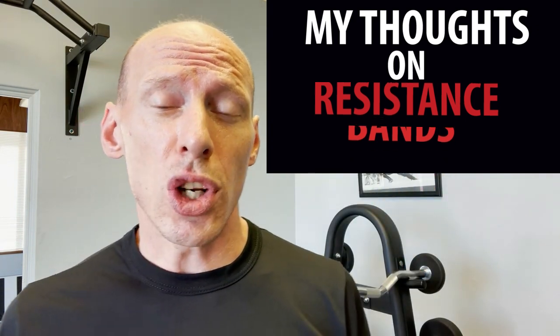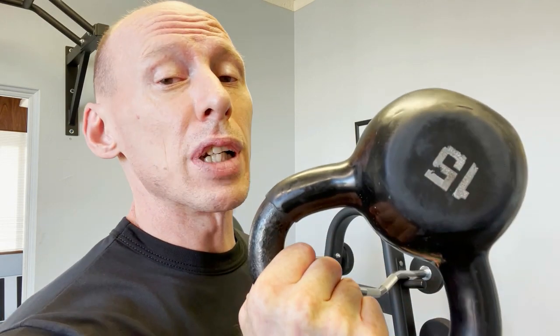So resistance bands — this is a question I get pretty commonly. With your resistance bands, my main thoughts are that for your general training, I tend to certainly like free weights over resistance bands, and I like free weights over machines, and I'll explain exactly why.